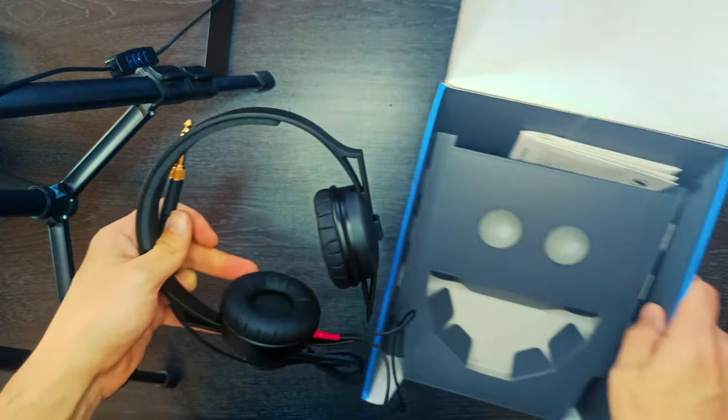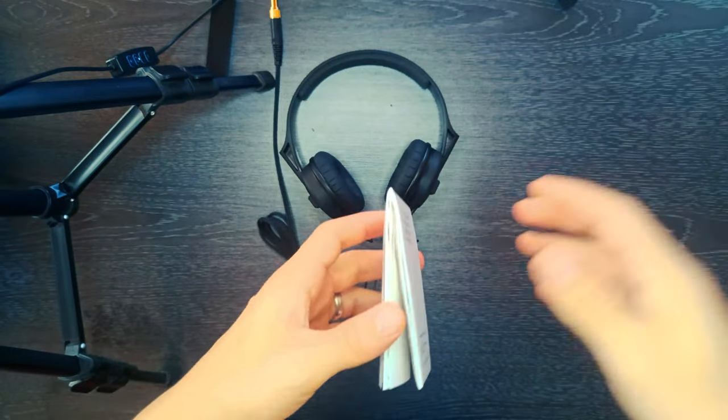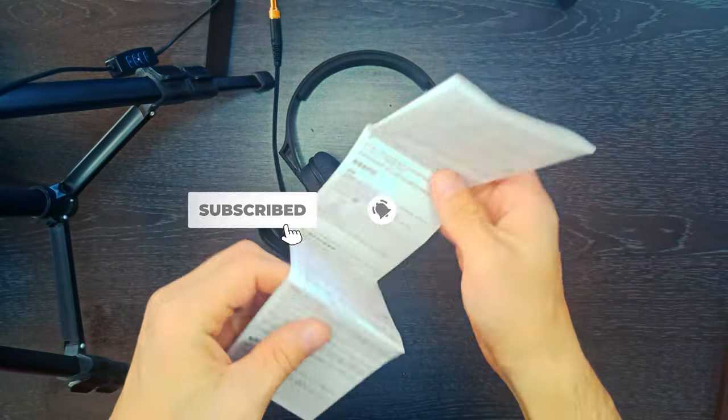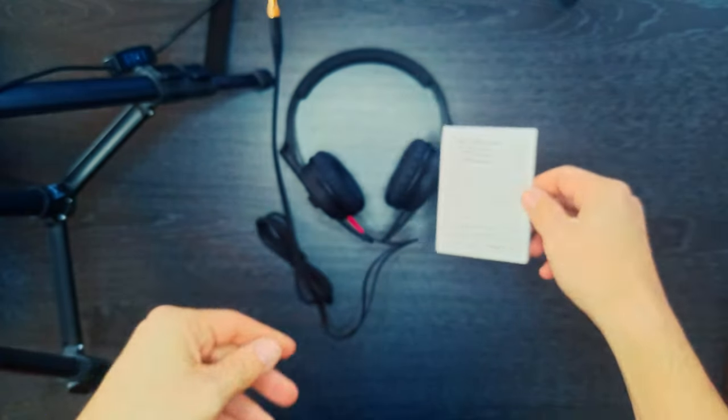What's in the box? One HD25 Lite, one detachable 1.5 meters cable, and a screw-on jack adapter 3.5 millimeters to 6.3 millimeters.